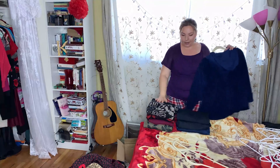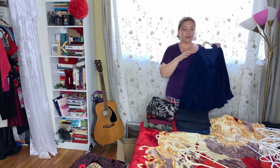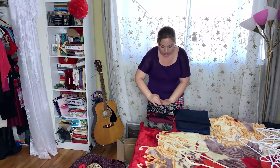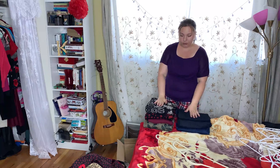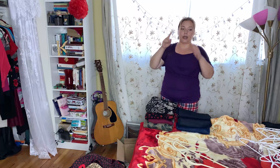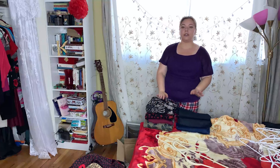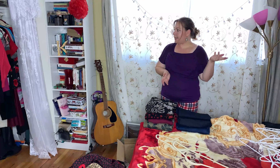Okay, as you can see, my pile is gone. It took me about 40 minutes. And as you can see, my sweaters are here and my jeans are here, only to be folded. This goes into the other closet that has a little shelf in it, where I put my sweaters and maybe jeans, and my loungewear sits there.